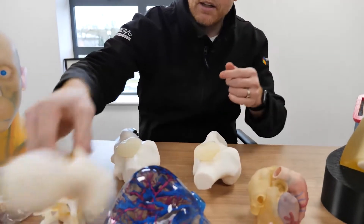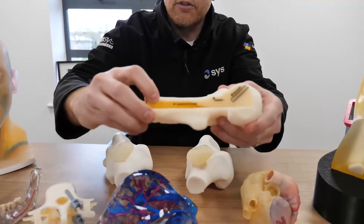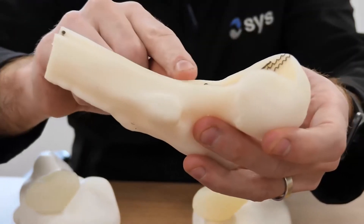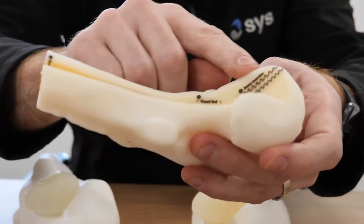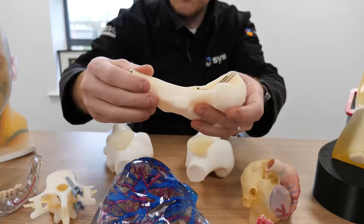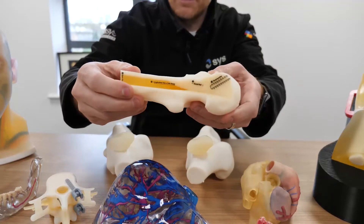You can also see a similar style of bone structure applied here — we've got the softer marrow area, and the technology also allows us to apply different materials to the surface. We can actually add in instructions or notes for the person examining the model, and those notes have been applied to this particular model as you can see.